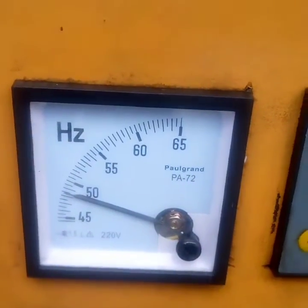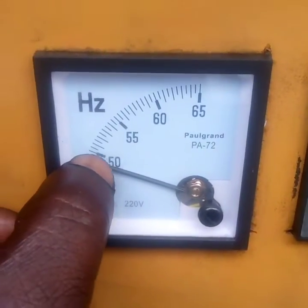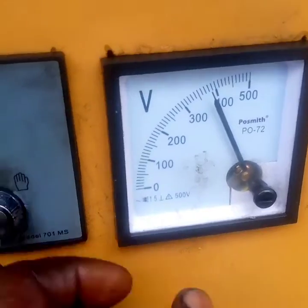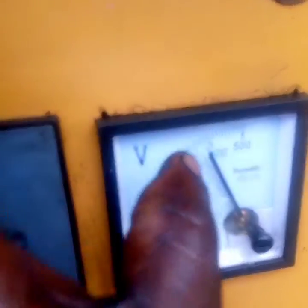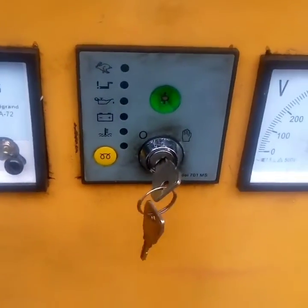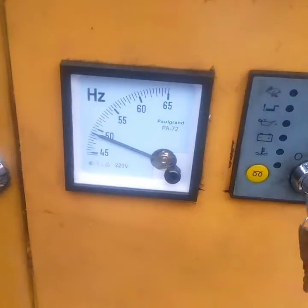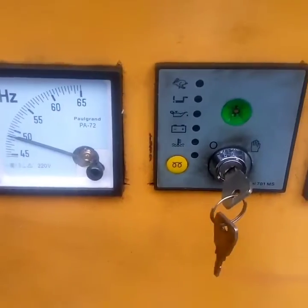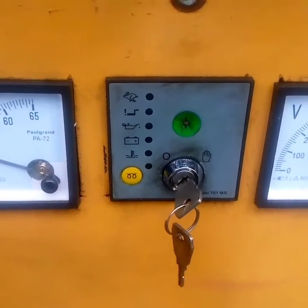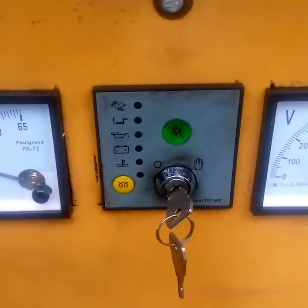In this video I want to tell you how to set your Hz and your voltage meter on a Perkins generator. You can see my Hz is below 50 and my voltage is below 400. My Hz is supposed to be between 50 to 55 — for this generator I usually put it on 50. I put my Hz on 50 while my voltage is on 400.